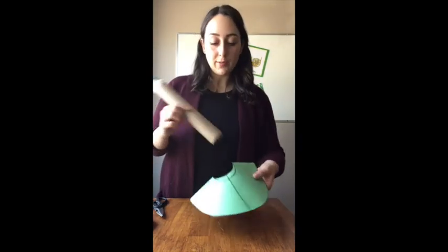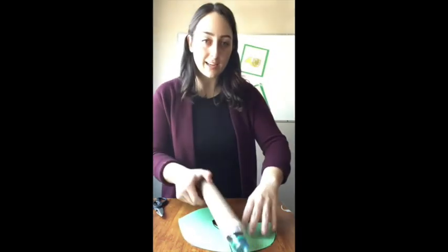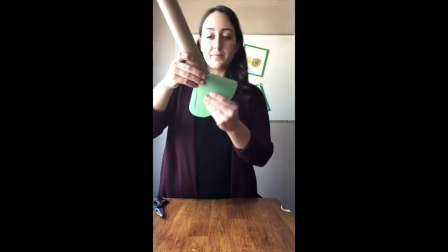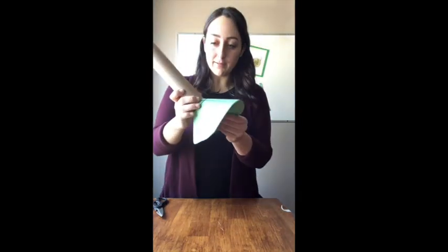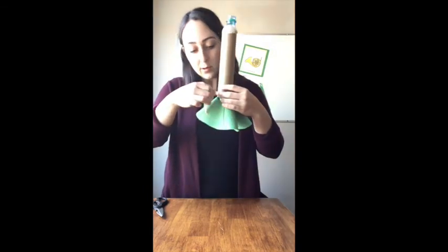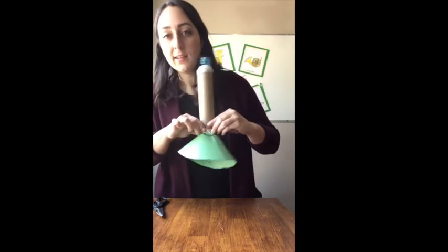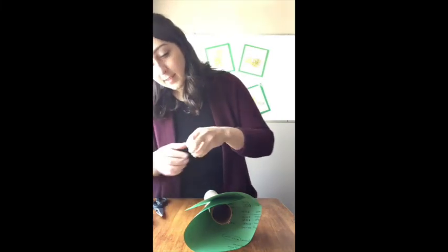Now we need to attach the bell to the body. Take a big piece of tape and put it on the edge of a table so it's easy to get at once you've wrapped your bell around the base of your paper towel tube. Fold the bell around — you don't want it too far down, it's not a skirt — just maybe an inch or two from the bottom. Once you've found the right spot, tape your bell to your tube. I'm not worried about it looking pretty, but if you want, take a little bit more time to make sure it's laying really flat. Your bell is kind of flopping around right now, so tape that too to keep it in place.